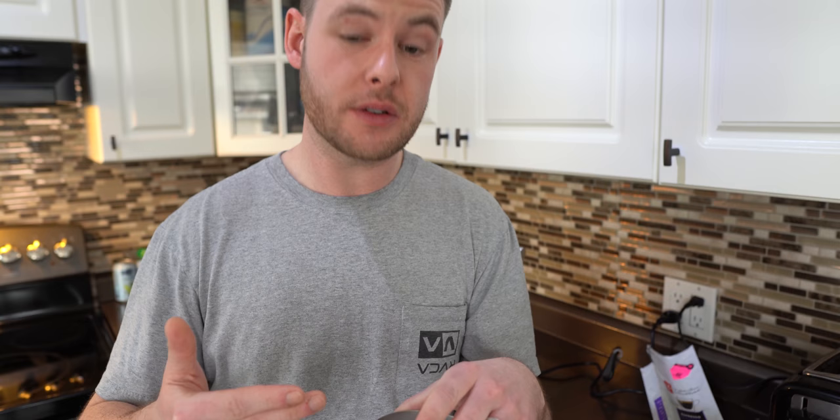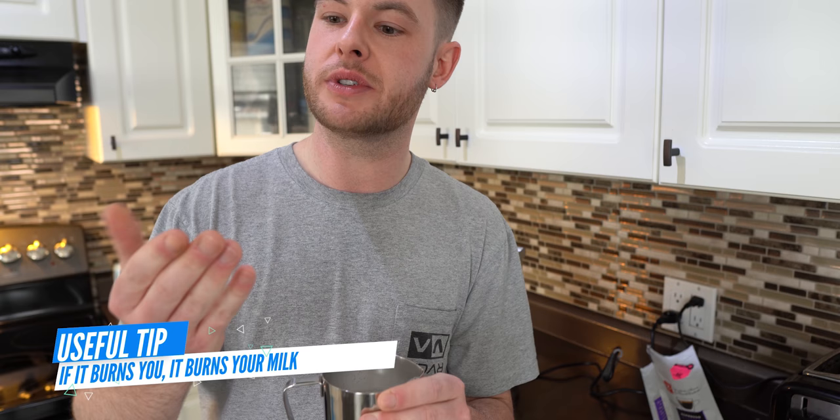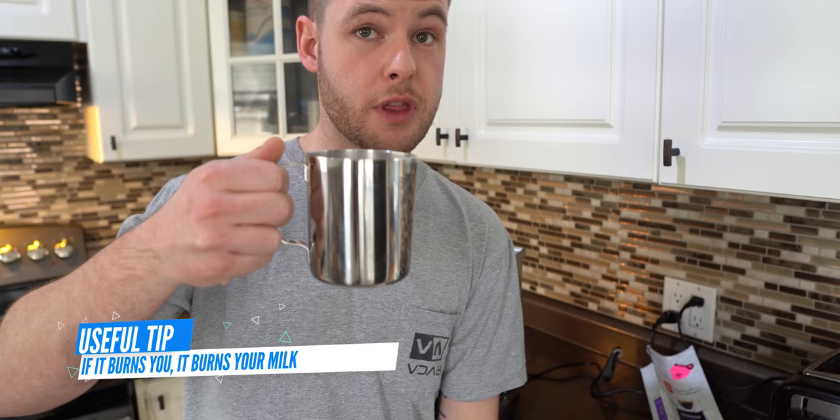Again, the biggest thing is to hold your wand only a couple of centimeters below the actual surface area of your milk and that's going to allow the steam to circulate the milk for you. If you go too high you're going to make too many bubbles, and if you go too low you're really just warming up the bottom of the cup. Your hand almost needs to get uncomfortably hot, and at that point you know that your temperature is just about right for the milk.